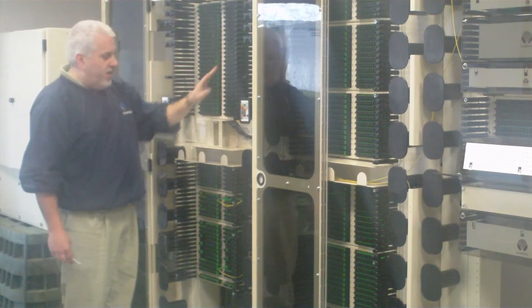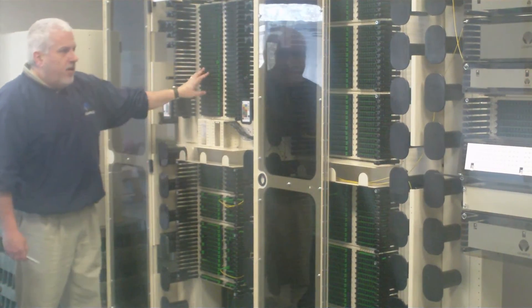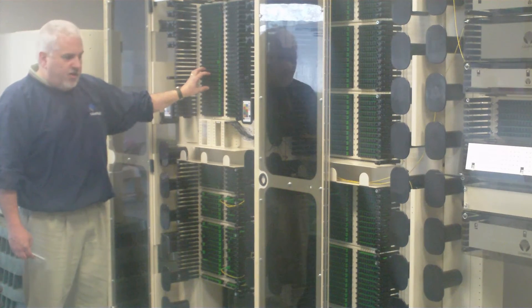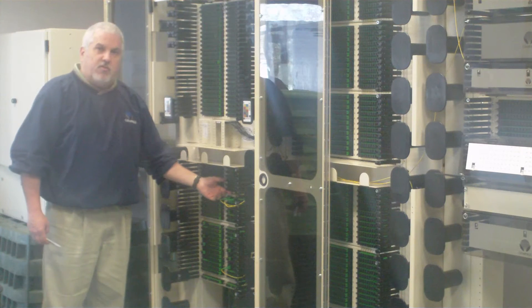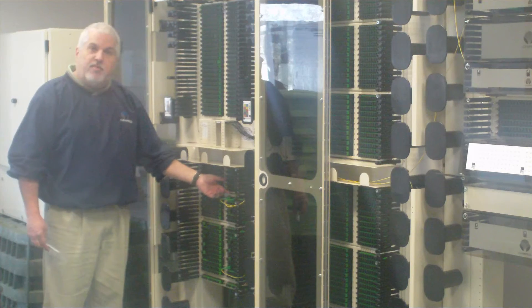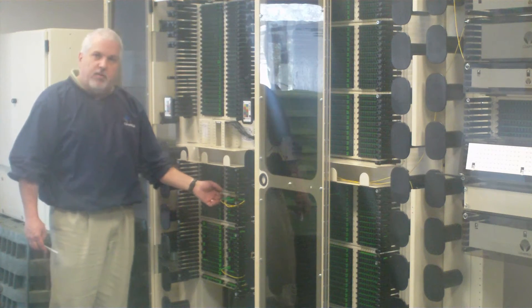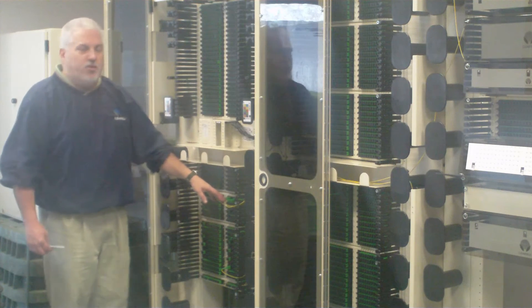If you were to put the same kit down here it would be 1152 ports in the seven foot frame. Because it utilizes our Clearview cassette you can also put optical components in those cassettes. So if you want WDMs, splitters, or 1x32s, you can also split that way utilizing jumpers from your splitters to your distribution ports.